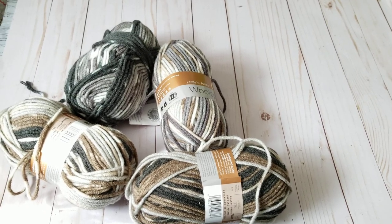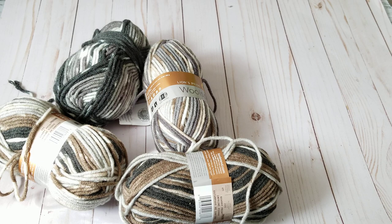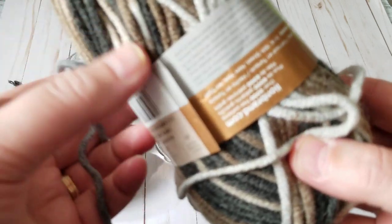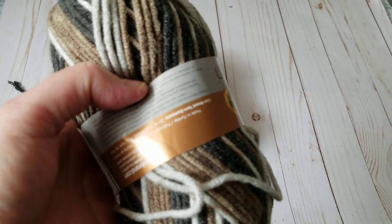Hello, this is Frida, welcome to my channel. For this tutorial I'm going to be showing you a very simple stitch and you're gonna love it. It's a popular stitch called the v-stitch.